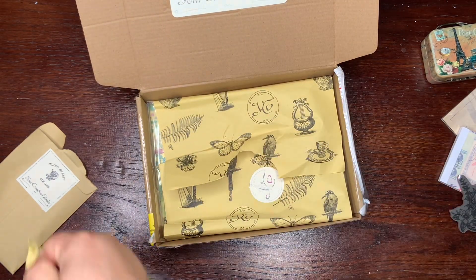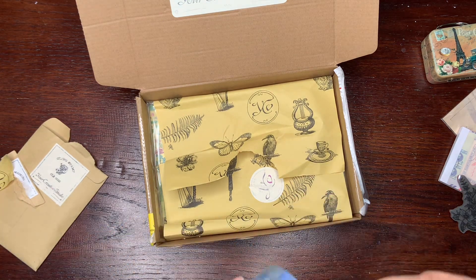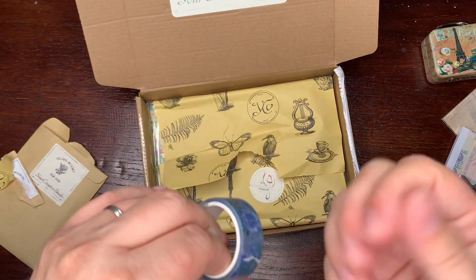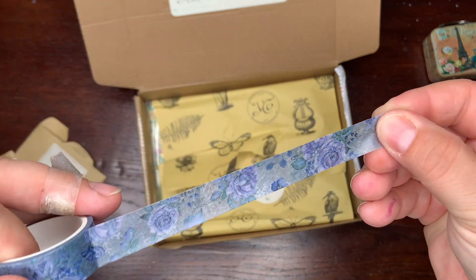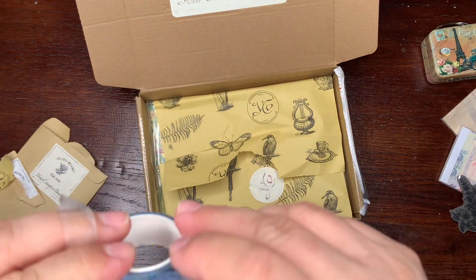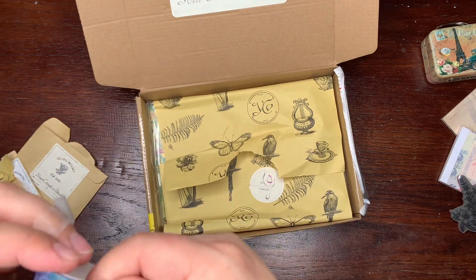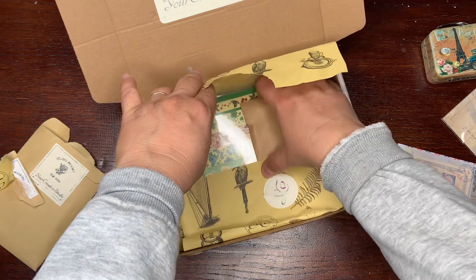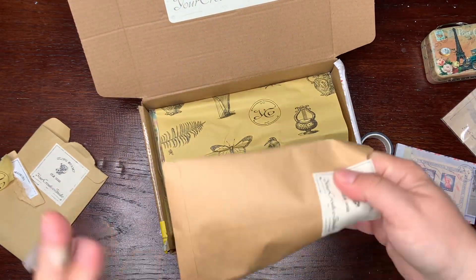It looks like — oh, it's washi tape! It's floral washi tape. Sometimes you can buy products separately, not just as part of the box, so check the shop if you like something and want to buy it on its own.